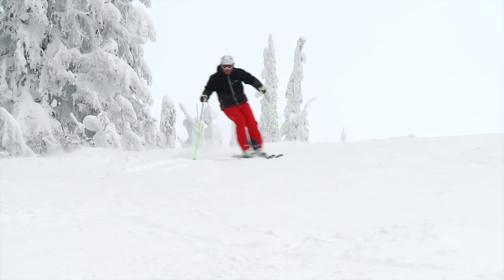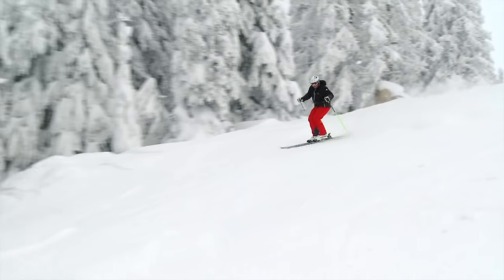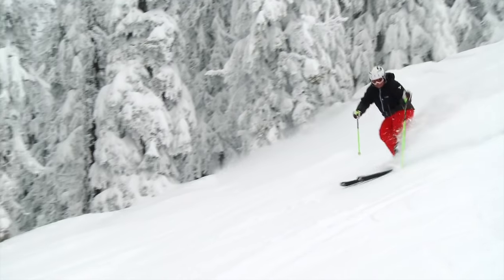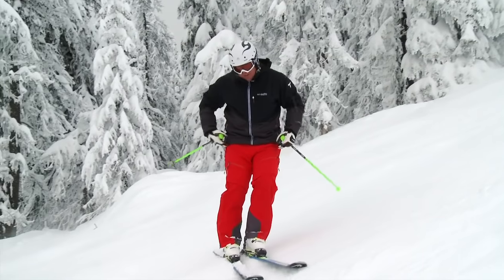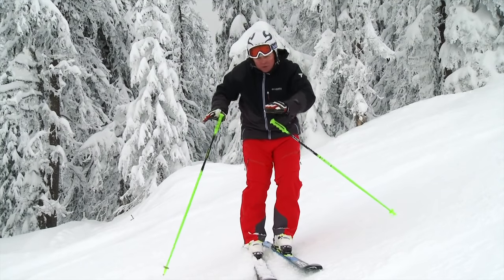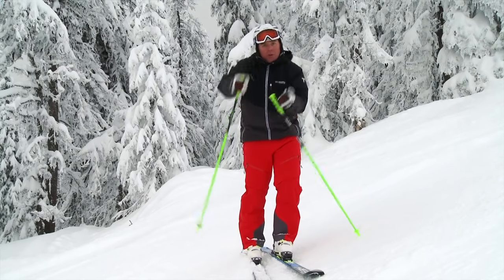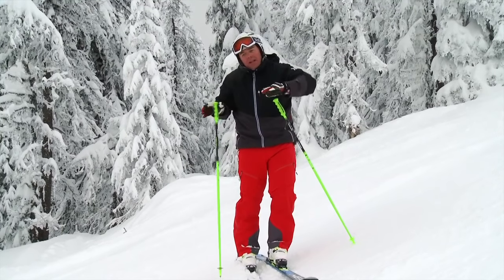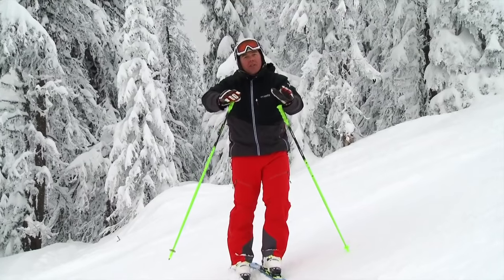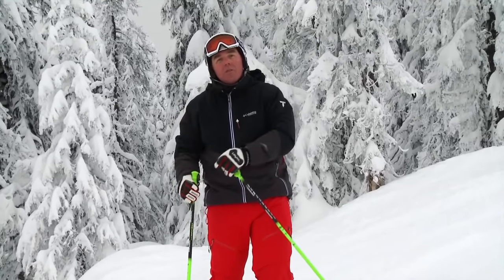Here's where that C-shape really pays off on this steeper stuff. When I feel that pressure building towards the end of the turn, I feel that right in the hip socket. And I want to continue to twist — that idea of continuing to steer. So it's not a real quick steer to end up with that Z-shape; it's a continuous steering effort, much like you're driving your car. That leaves you with C-shapes and it's better for speed management.